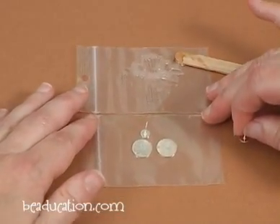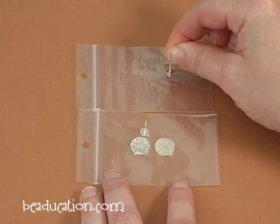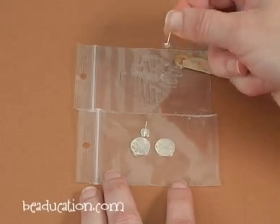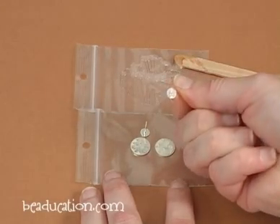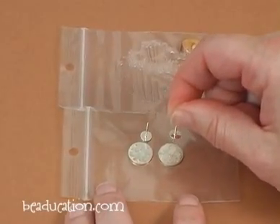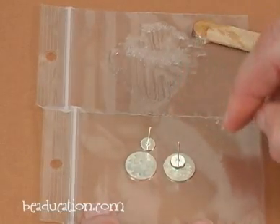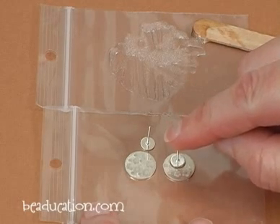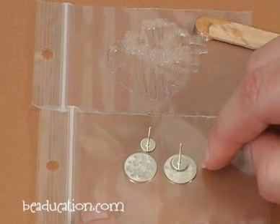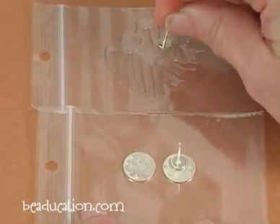I'm going to slide my earrings into place. I'm going to take my earring back and give it a little dip — not too much or too little. See how it's completely covered? It is going to come out around the back of the post, but that's okay. I'm just going to drop it into place. The placement for this post is intentionally a little higher towards the top of the back of the earring — if I place it too far down or in the middle, it will be top heavy and fall forward.